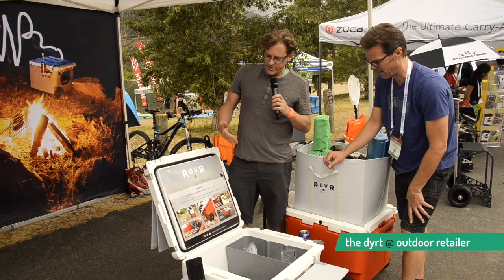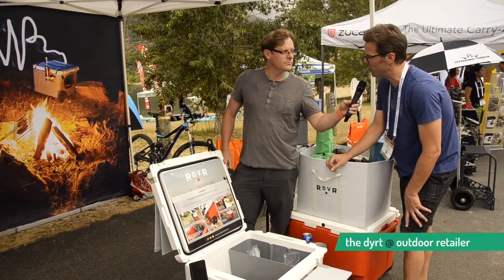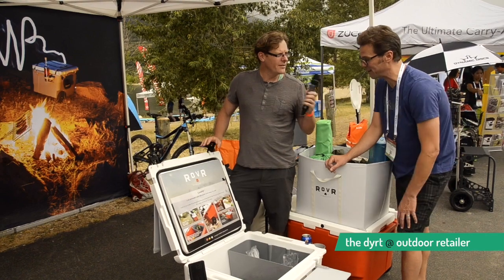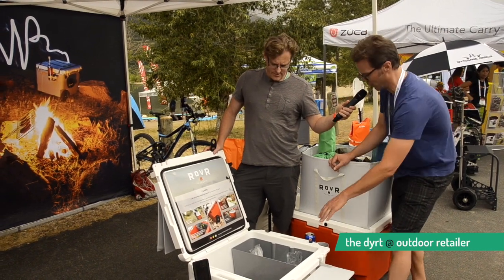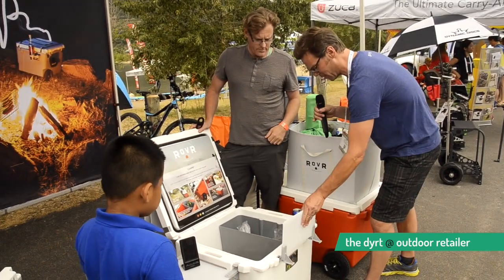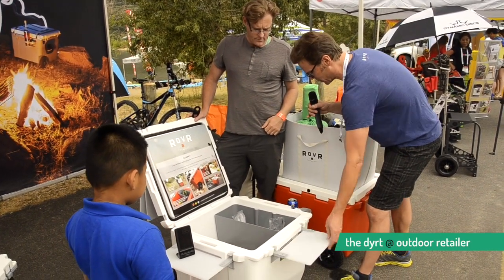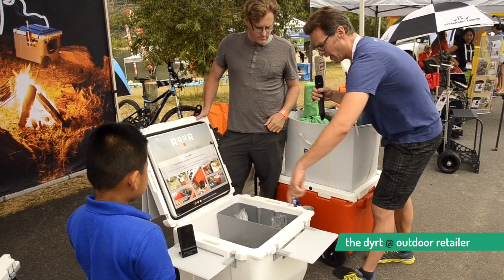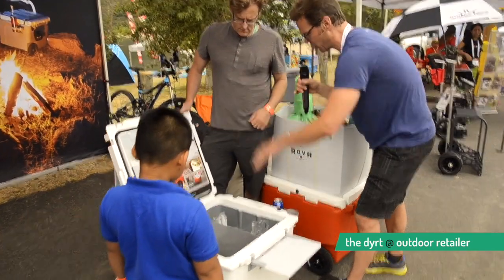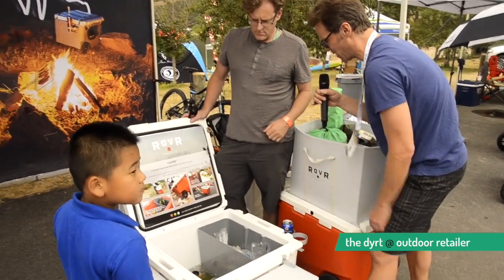Can you tell me, what is this cooler retailing at? $449. $449 — for the 80-quart cooler. It includes this dry bin, this removable table that you can put on any three sides, this double cup holder, and a pin anchoring system so you can create a prep station around the mouth of the cooler while still having access inside the lid.